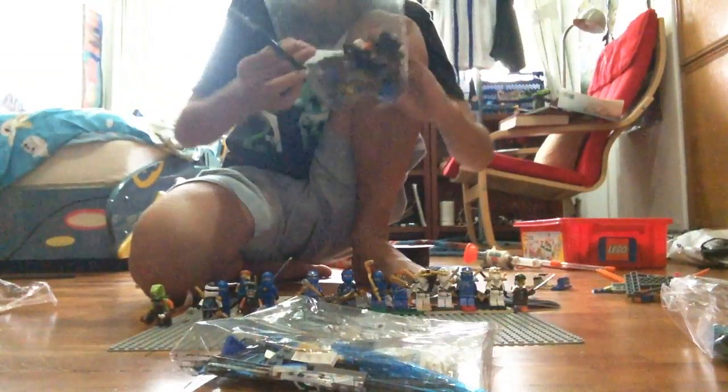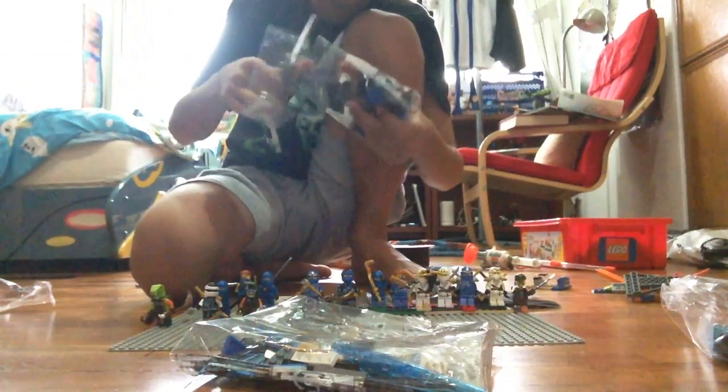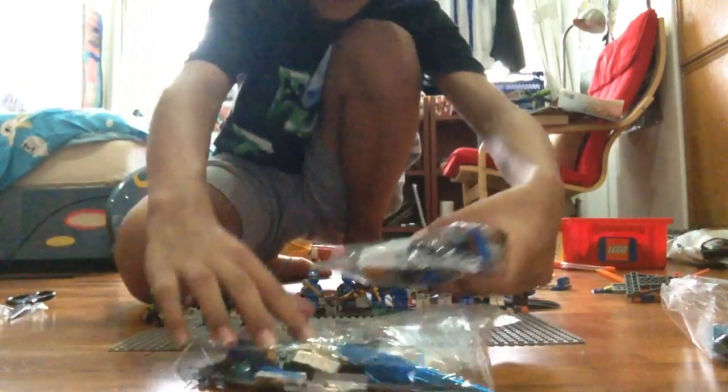And now we start off opening bag number one. And now let's start building.